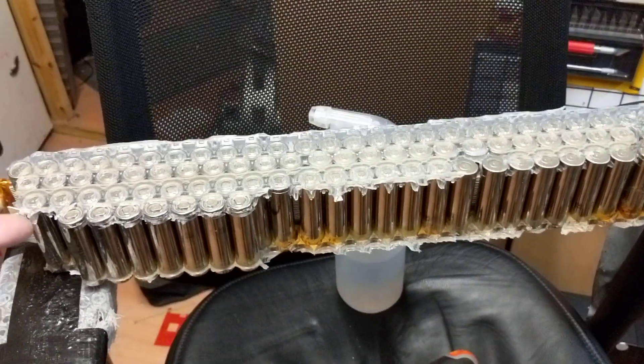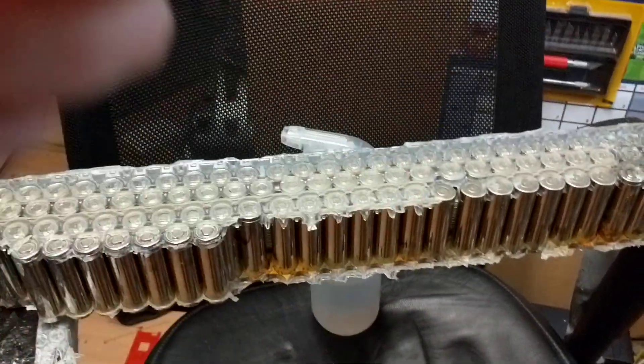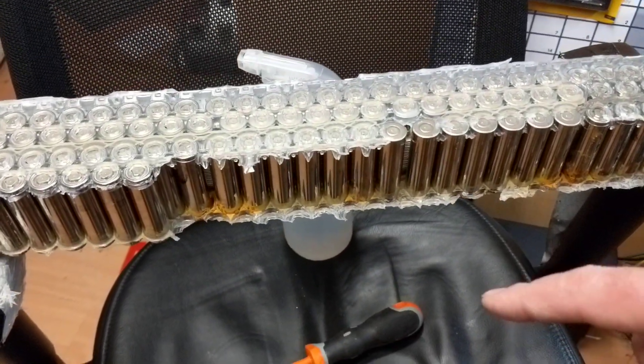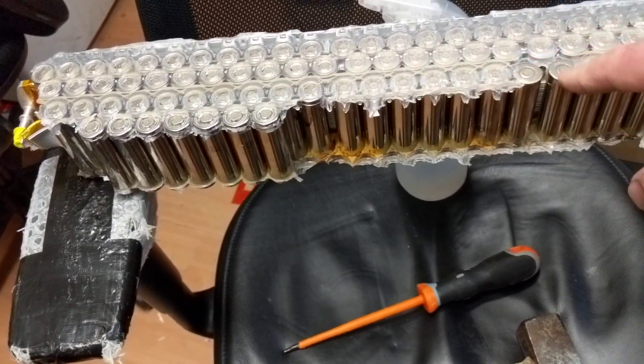Here we've got a Tesla cell — well, what's left of it. I've been slowly chipping away at it, getting it all broken down and harvesting these cells out of it anyway.